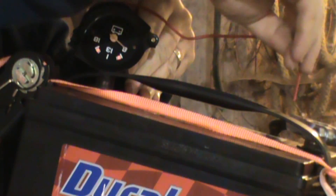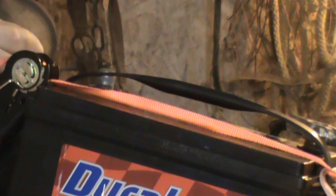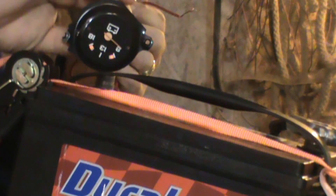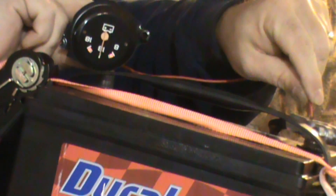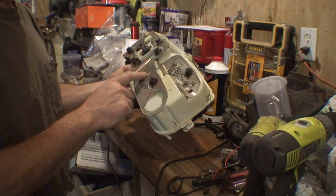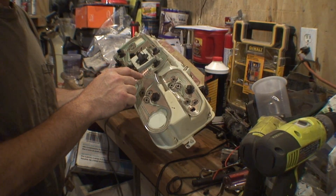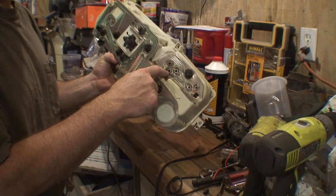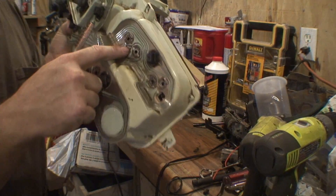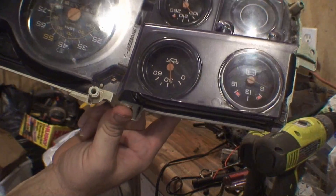We don't need but one wire. I found out that my circuit board is no good — it's burning right here on this part, close-up view there. And that is on the oil pressure gauge.